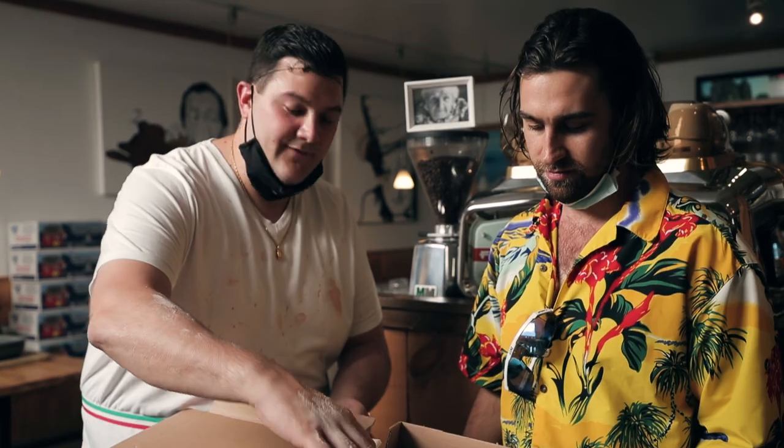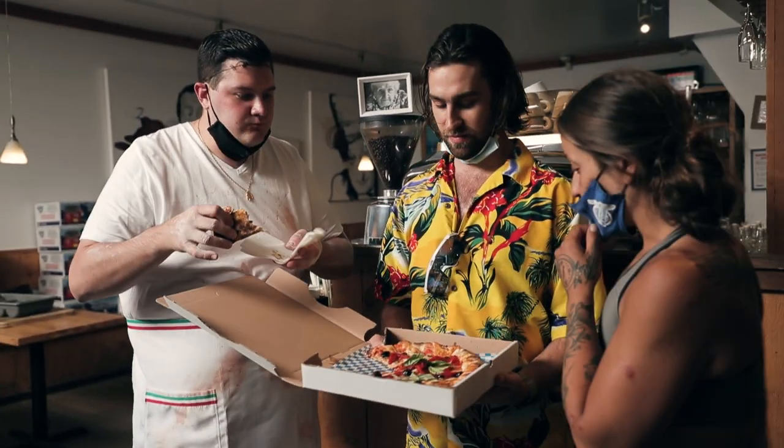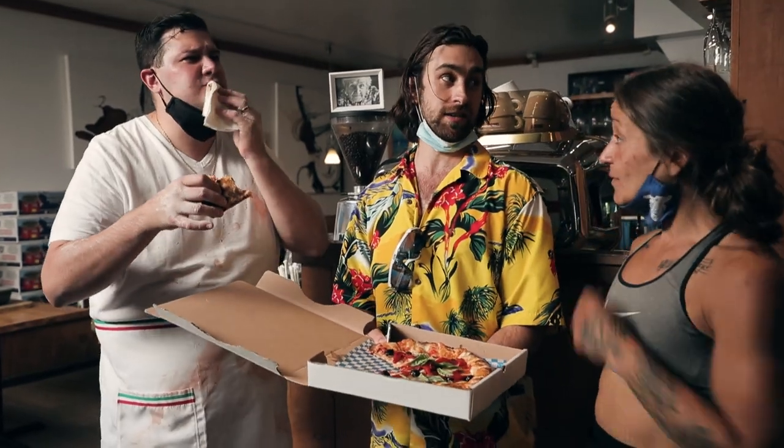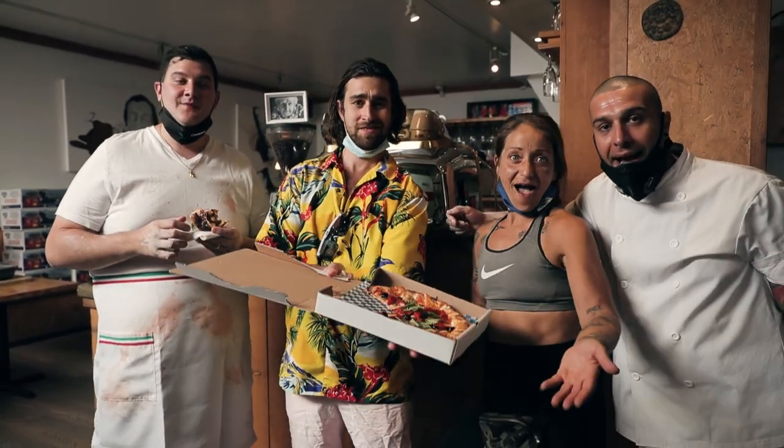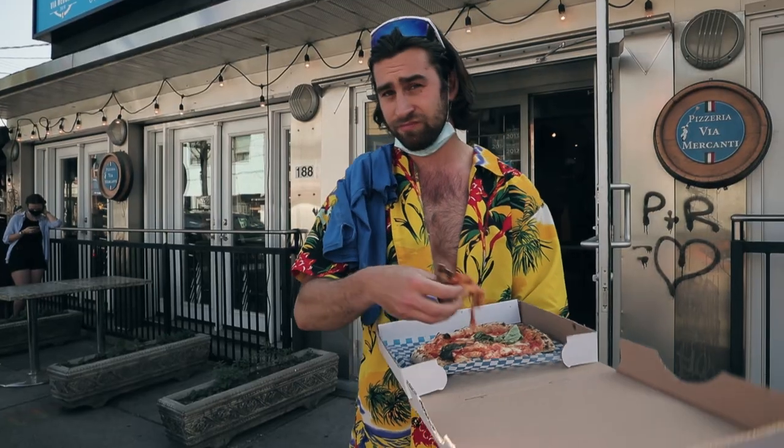If you guys come here, you gotta get the little balls — the arancini. People can see the pizza — unreal. Thank you for coming to shoot here, and thank you for the food — amazing, unreal, unbelievable. Shout out to the chefs. Say hello to everybody! Hello everybody! Thank you for watching — it's a great pizza. Alright, Frankie!